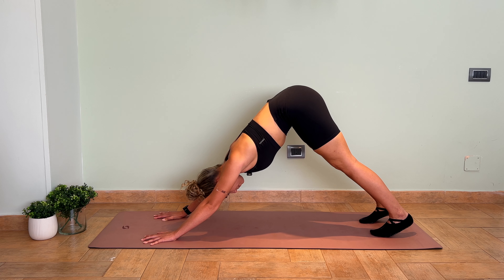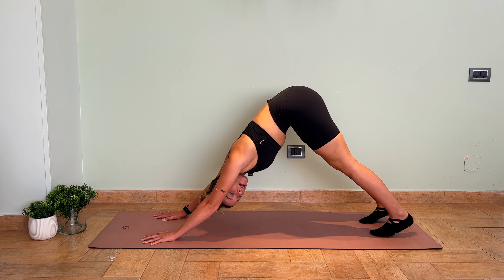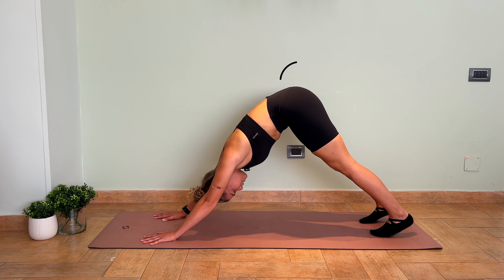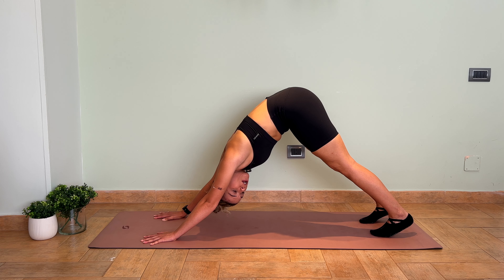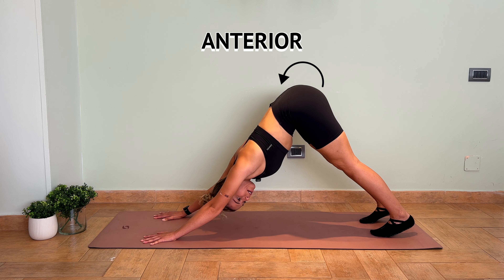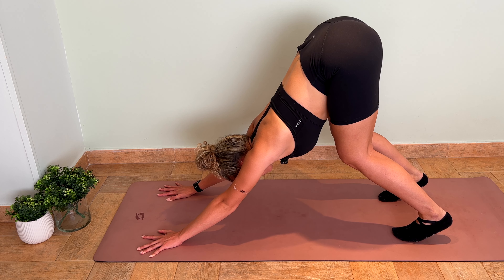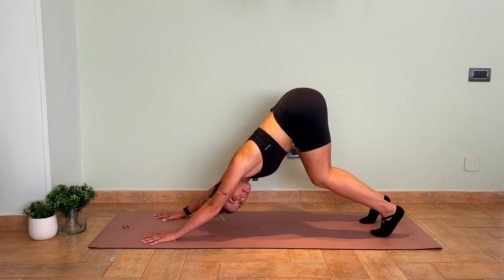Moving along to the spine — the main goal of downward-facing dog — the spine should be nice and straight with a long line from the fingertips all the way to the sit bones. If you find that your pelvis is tilted in a posterior position, you want to make sure it's anterior. If you're struggling to achieve this, you can bend the knees to ensure the spine is nice and lengthened.